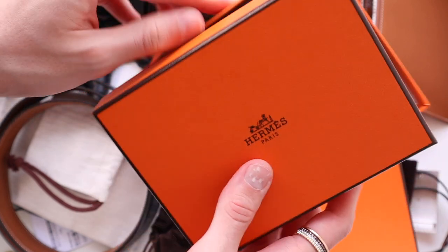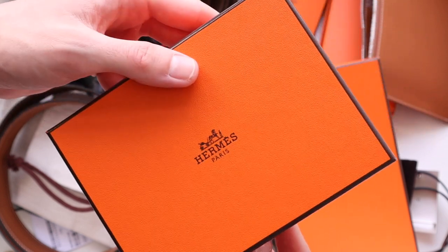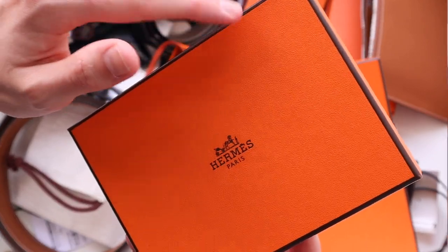These come in a ton of different sizes and colors. I happen to have mine in Ostrich in the color Vert TTN.